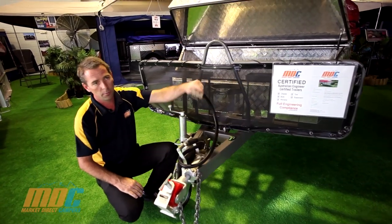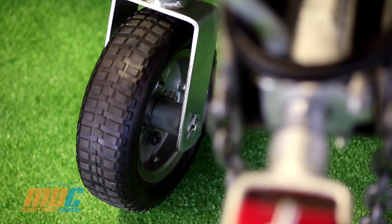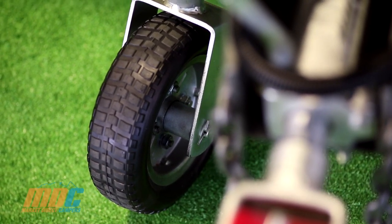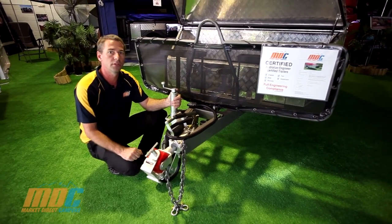On all the trailers, you get the option of 7-pin flat or 7-pin round trailer plugs, so we suit them for any vehicle at all. The 10-inch jockey wheel is a nice solid rubber wheel that makes it easy to push through soft grass or soft sand.